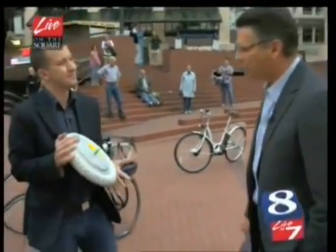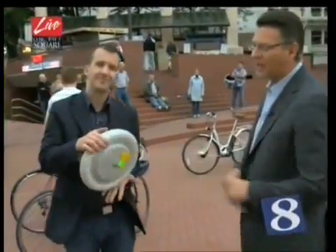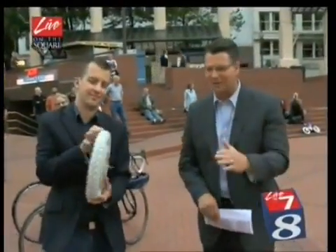Brian Westbrook, our tech guru — everything is online at KGW.com slash The Square. You can find it all. You can even learn how to ride a bike.